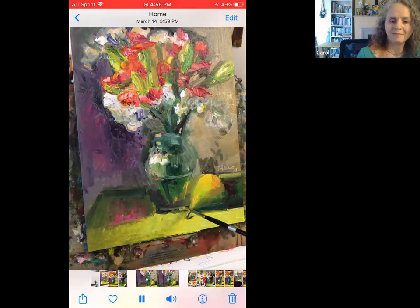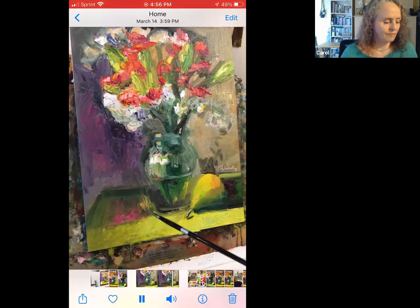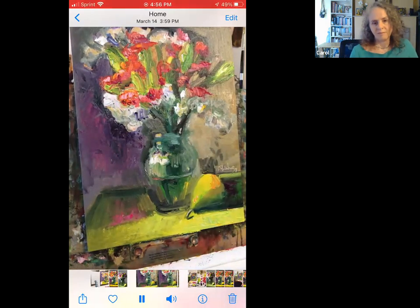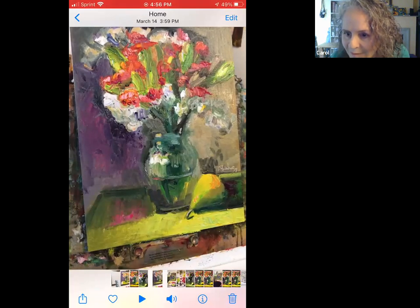Maybe we'll get a shot of the setup and my palette also thrown in here. It's fun to keep buttering but we'll call it done. Okay, bye — I mean, see you in a minute.